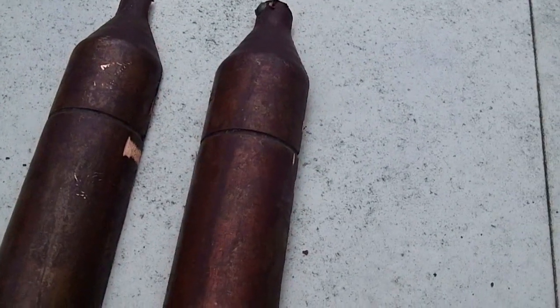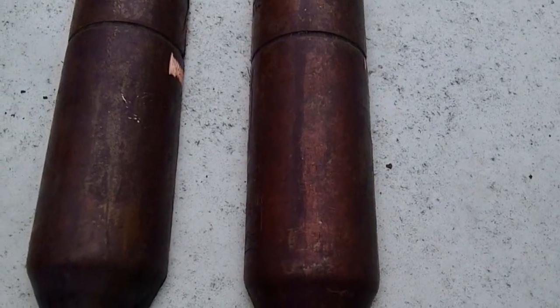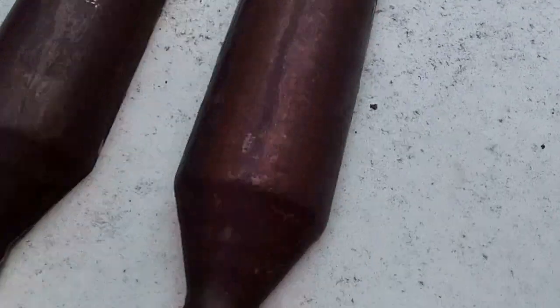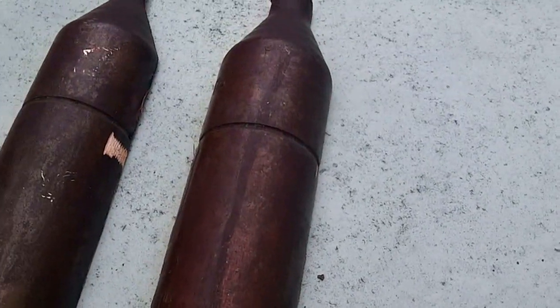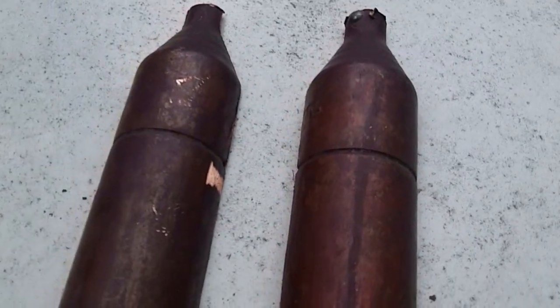All right, today we'll be talking about mufflers. I've never had a muffler apart, never seen the inside of one. The other day when I did that video about the stop leak killing the compressor, it piqued my interest. When I cut this muffler out of the unit, I could blow through one side and nothing would happen — it was like it was stopped up. But when I blew through the other side, air went all the way through, which instantly told me it had a check valve in it.